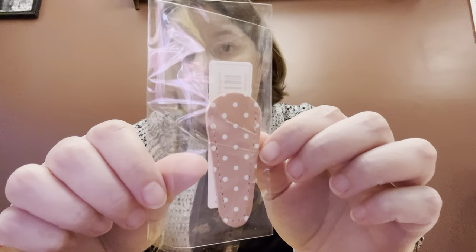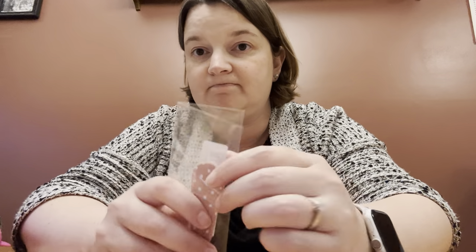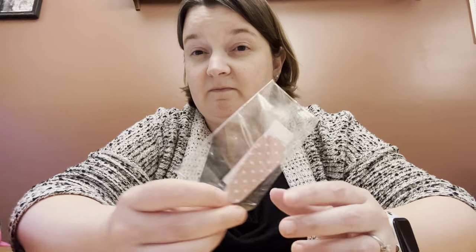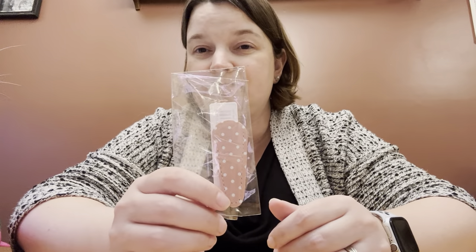This order had free shipping as long as you spent fifteen dollars, and my total order was just over seventeen dollars. So the charms were 98 cents. This here is like a little sheath for your scissors. I want to say it was four or five dollars, so fairly pricey for the size of it.